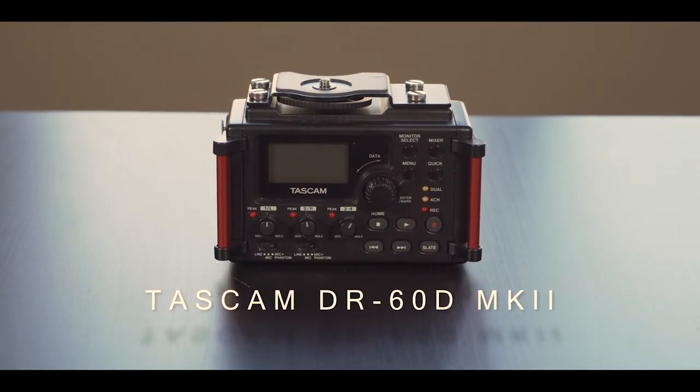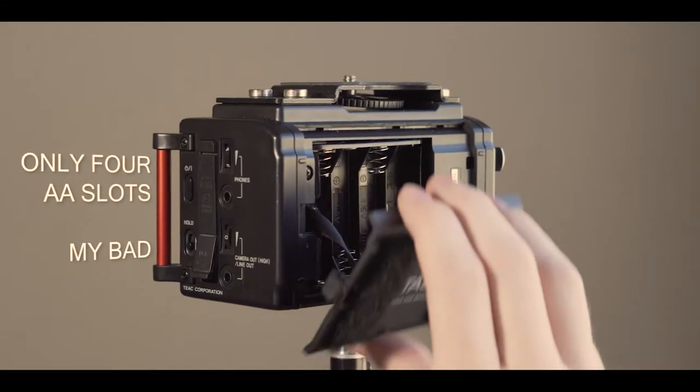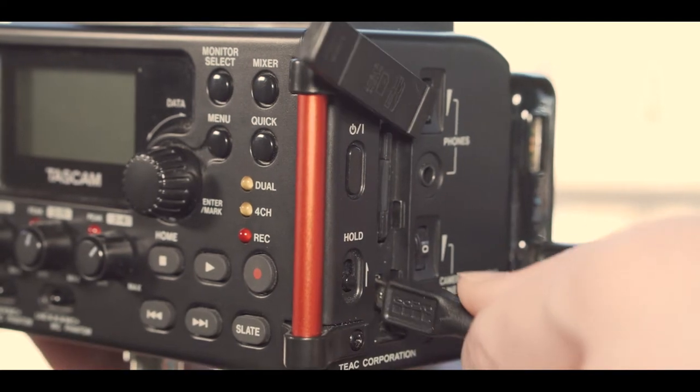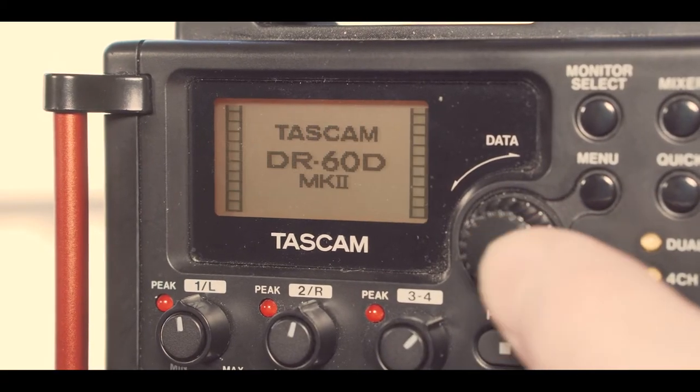The Tascam DR-60D2 came into the picture for me about three years ago. I've considered replacing it with the smaller DR-40, but I prefer a lot of the tangible controls and the customizability of the DR-60. One important thing about the DR-60D2 is that it chews through AA batteries. There's a little slot on the back for six AA batteries — don't waste your time with that. Buy like a 10,000 milliamp-hour battery pack, put some Velcro on it, slap it on the back, and use a USB Mini-B — not a Micro-B cable — to connect the battery pack to the recorder. You can power the recorder off of the battery pack and I've never had any power troubles. It's been absolutely amazing and I'm still using the original battery pack. Don't use AAs.